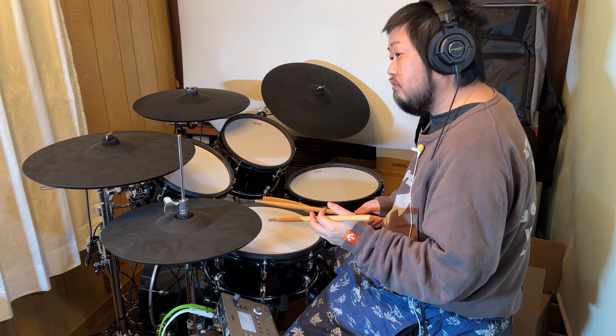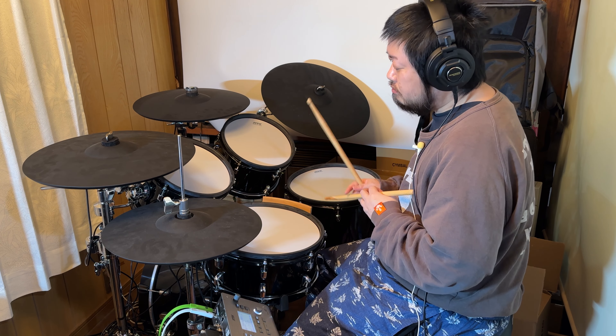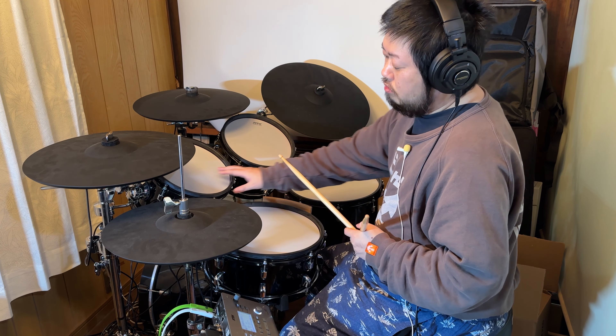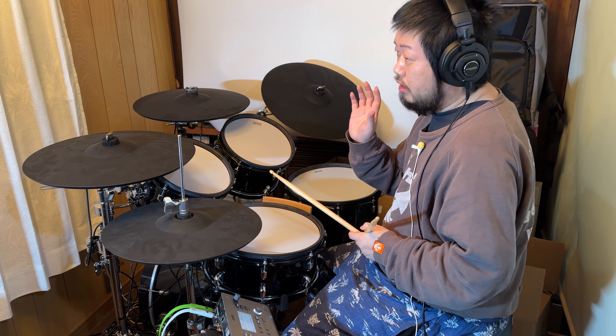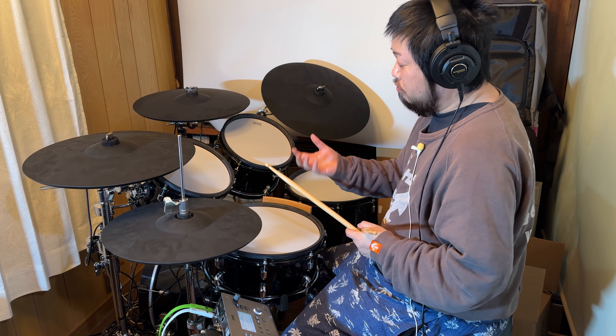本当にジャズっぽい音がしてます。だから、ロックとかメタル系のマットな感じの音っていうのは出ないです。すごくオープンな音。で、タム。ジャズキット特有というか、もう10タム、10インチのタムですね。だから、かなり音も高いです。